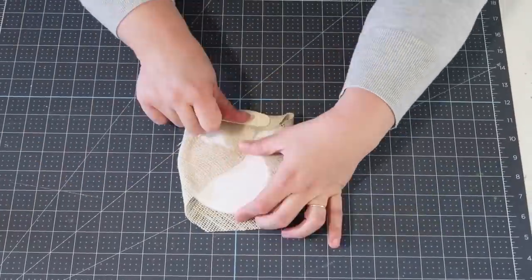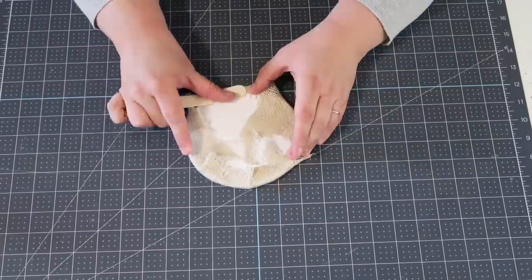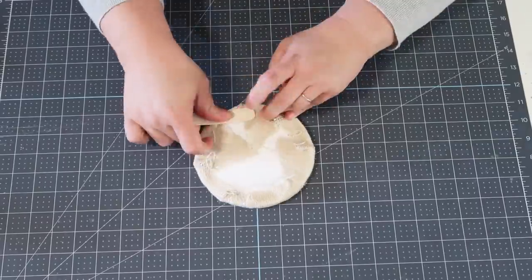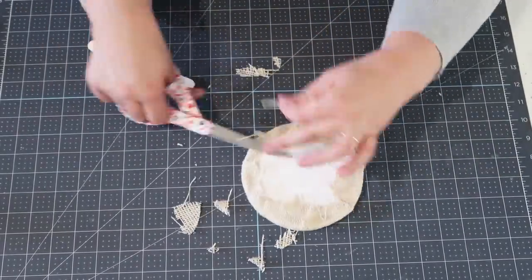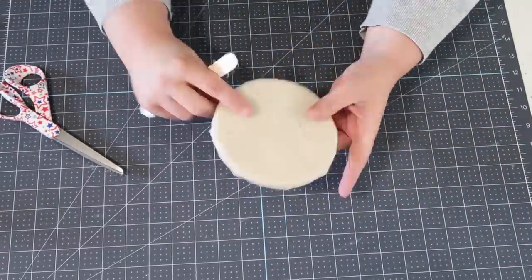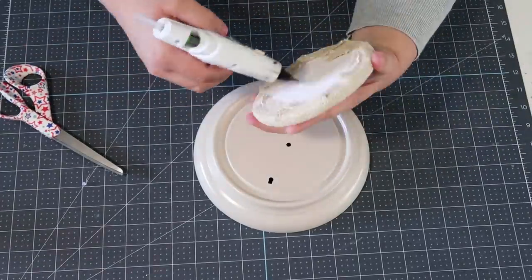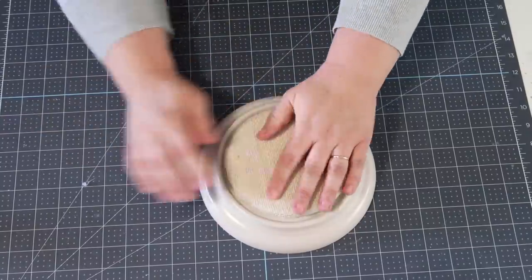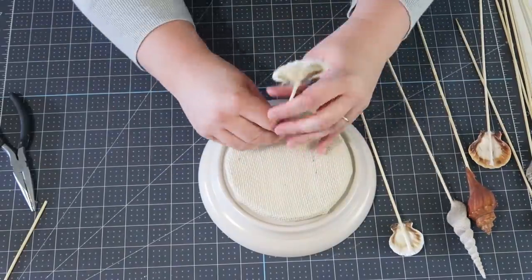I picked up some white burlap from my craft room and I'm pulling it nice and tight around all the sides, making sure the top is as smooth as possible. This is going to make it look really high-end. I cut off all the extra so there's no bumping or issues with it not laying flat, then checked it again, made sure it all fit right, added some hot glue, put it on, and now I can start adding all my shells. This part was really fun to do.